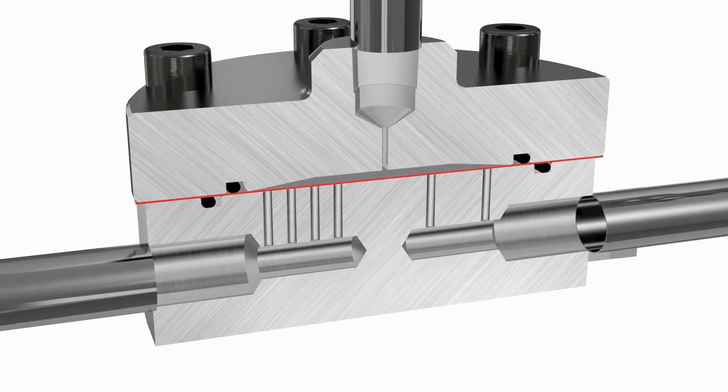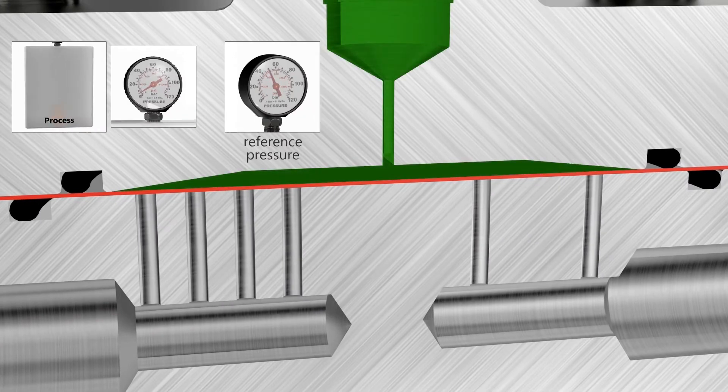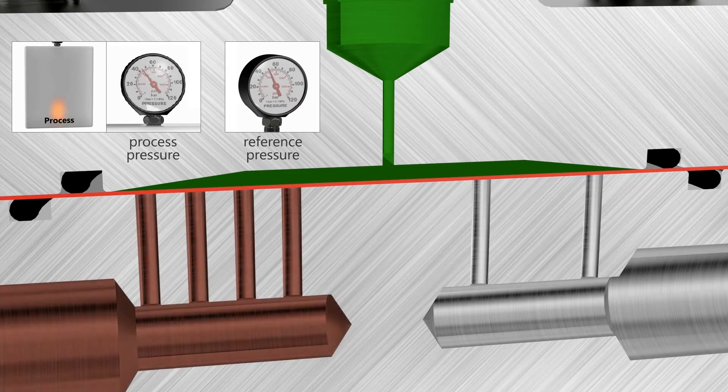The back pressure regulator will hold the process pressure with a one-to-one ratio. Only when the process pressure exceeds the pressure set in the dome will flow be released through the BPR. From inside you can see the pressure being set on the reference port.